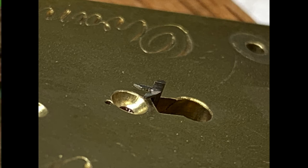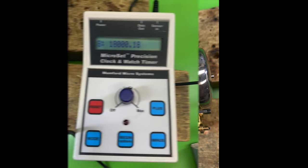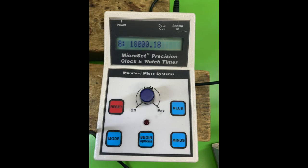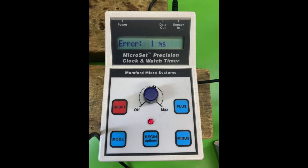Strange setup. And there's the shot of the drive wheel for the balance platform itself. Platform came out beautiful, 18,000 beats per hour. And the error was only one millisecond. Fantastic.